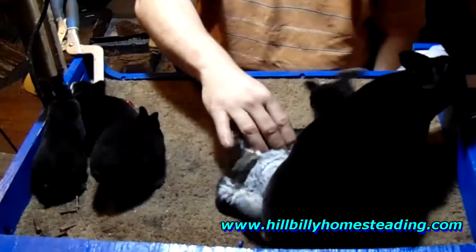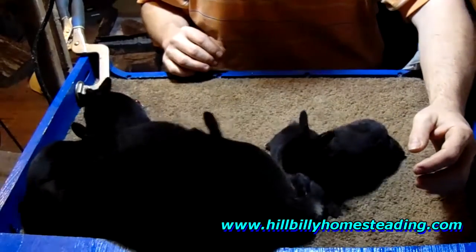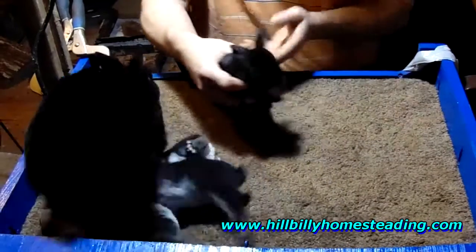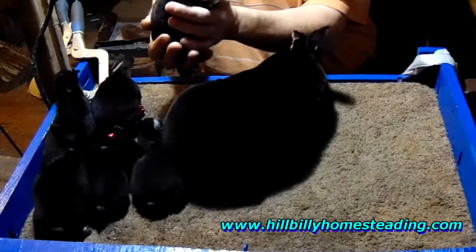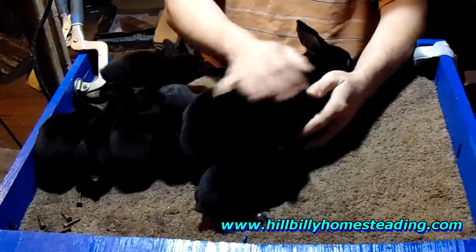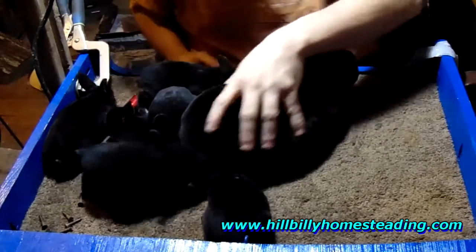Isn't that cute? See here — we got some little baby otters. Out of the six, Glowstick had five baby otters and she had one solid black. See here? He's a solid. I believe this is a little buck. Yeah, they just gang up on you and you can't get away.